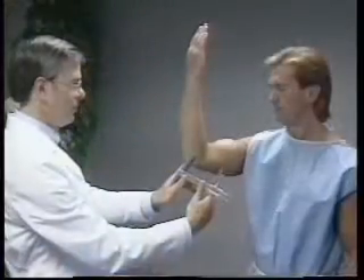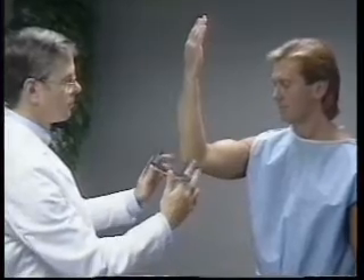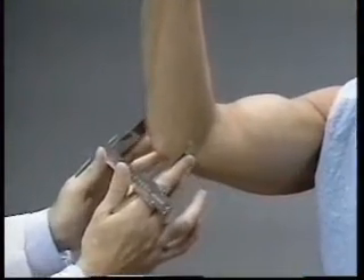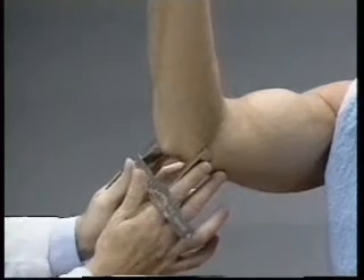While holding the caliper between the thumb and index finger of each hand, the technician palpates the epicondyles of the elbow with the middle fingers. The blades of the caliper are applied to the epicondyles at a 45-degree angle to the plane of the long axis of the upper arm.